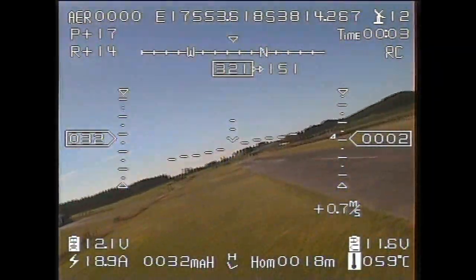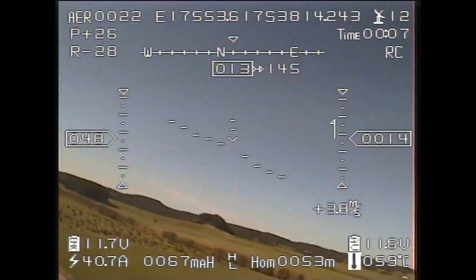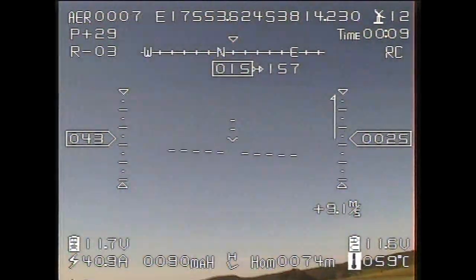Now we're away, we're flying. Notice the rate of climb — it goes up as high as about 9 meters per second at times. It's a very, very rough day today, with a lot of turbulence about.